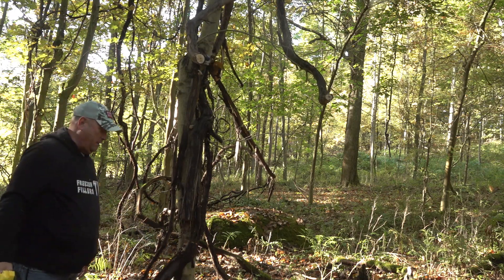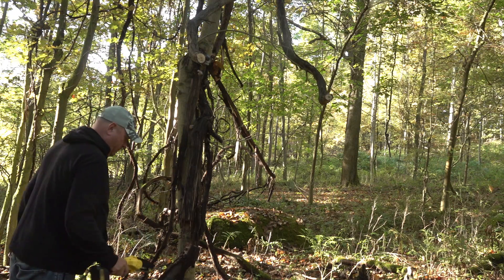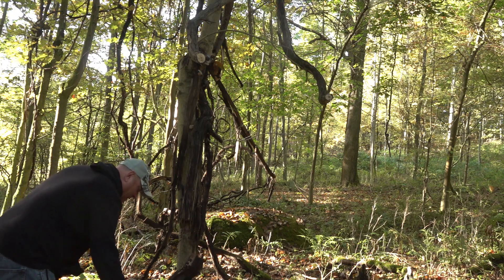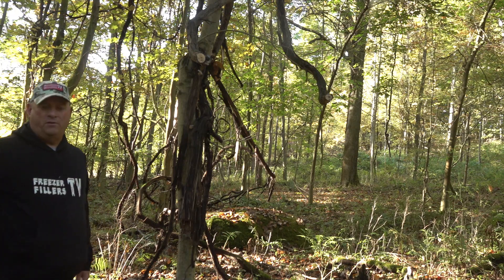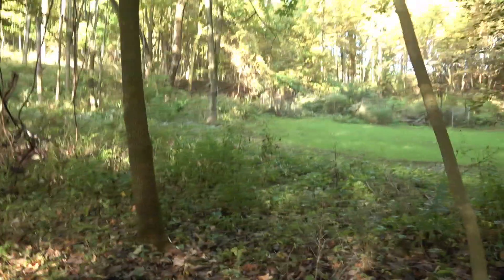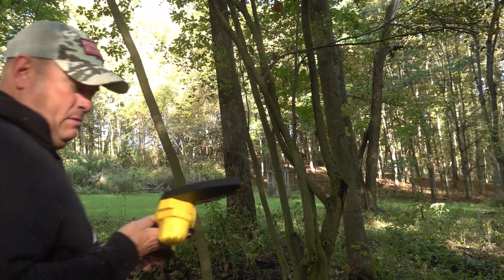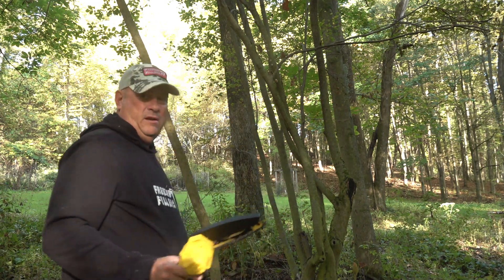That vine right there has got to be three inches in diameter — dripping like crazy. I'll try it on that tree right behind it. This tree has always been in the way. I mean, I have a chainsaw, but for something light and portable that you can pack back into the woods and doesn't weigh anything — this is great. I already need to tighten up the chain though.